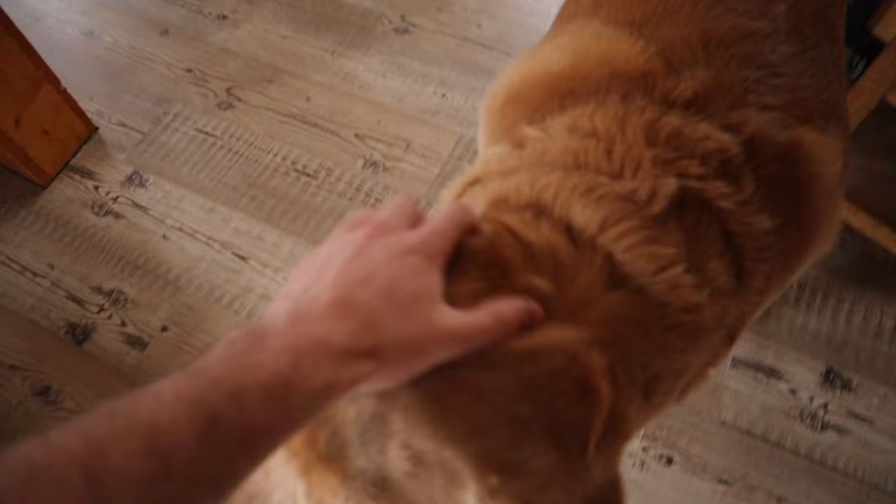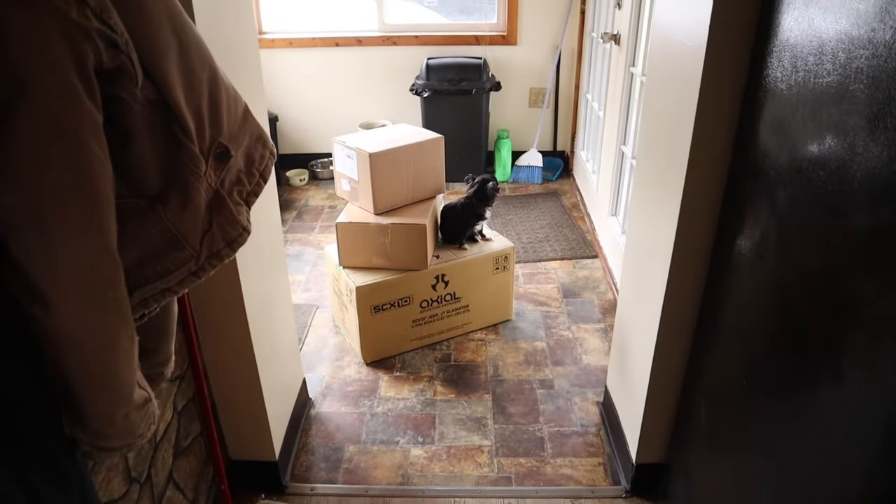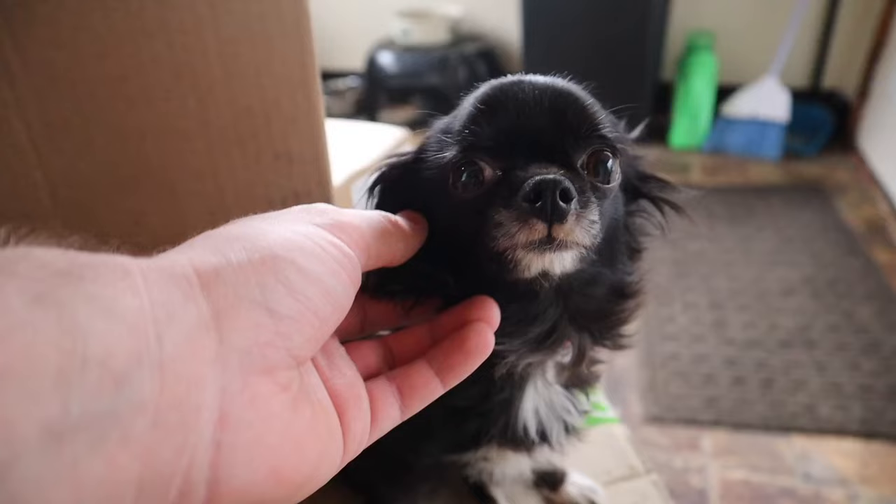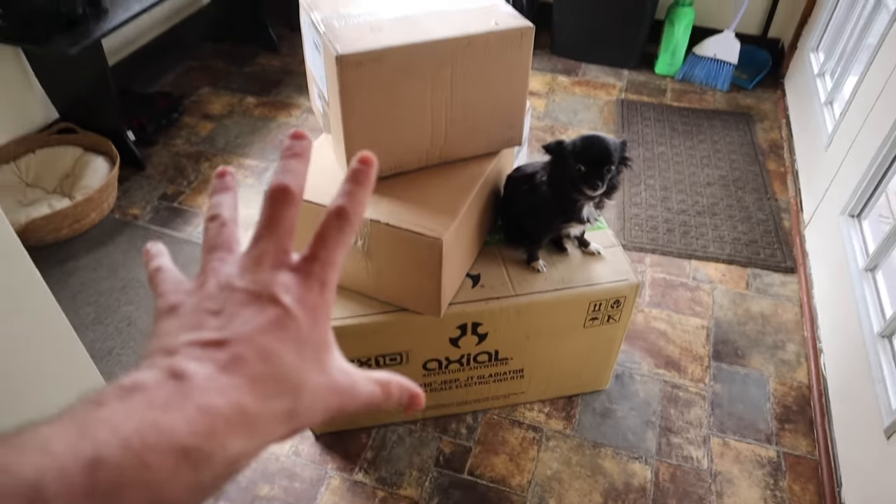Oh hi, guys. What are you doing, buddy? What is it? What? What'd you get now? Oh my goodness. Look how many boxes there are. What'd you get me now? We got to open these up.